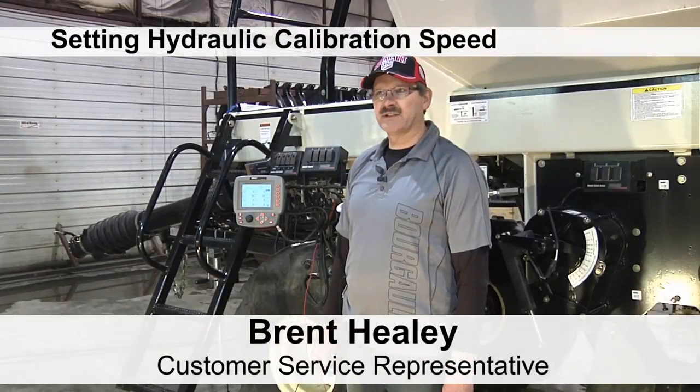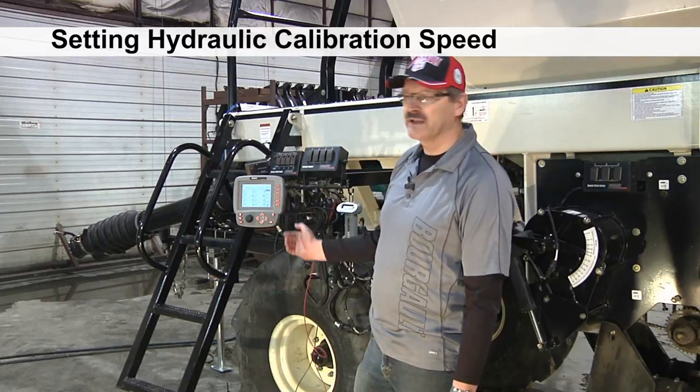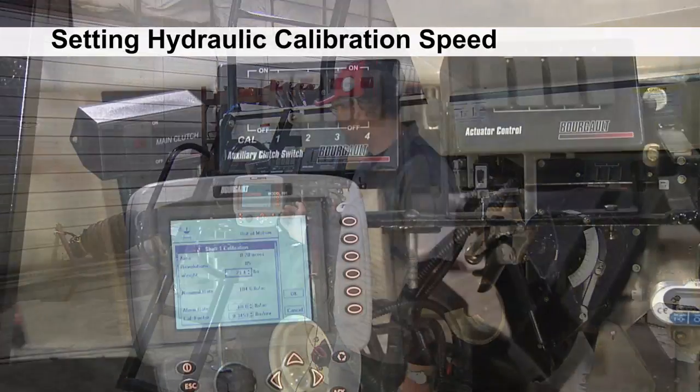We're going to go over a procedure that you do on a new machine to set the hydraulic calibration motor to the speed you're going to seed at. So if you're seeding at five miles an hour, we're going to set this one at five miles an hour, for instance.